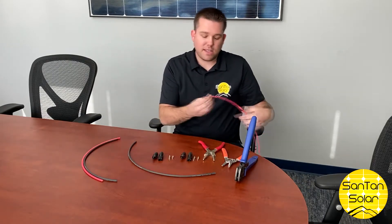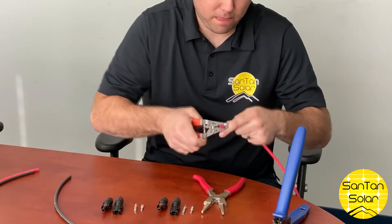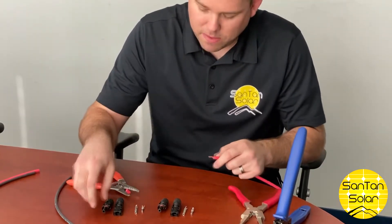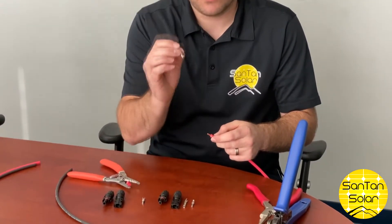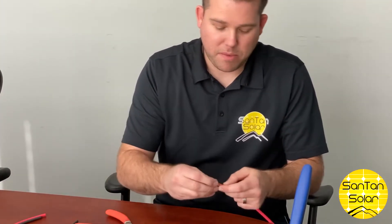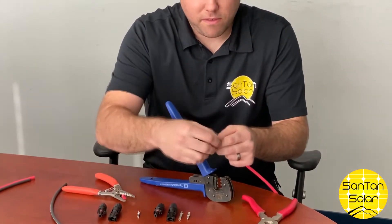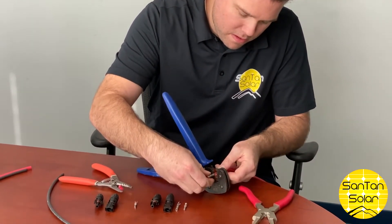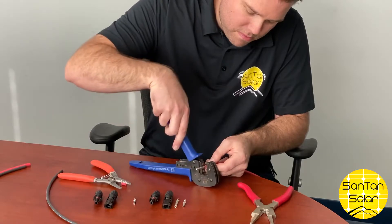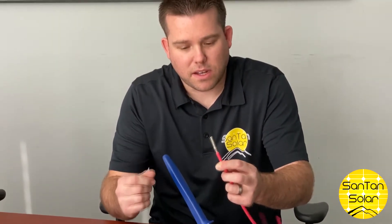We'll take our PV wire — this is a 10 gauge wire — and strip it down. Once you have the wire stripped, apply the internal piece to the wire. This is the male connector, which is typically used on the positive side of the panel. Slip the connector over the wire, place it in the crimper tool, and that gives us a nice good contact on the wire.